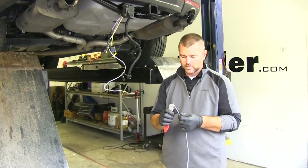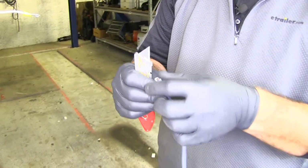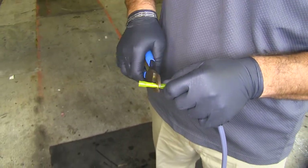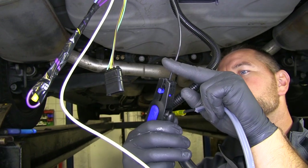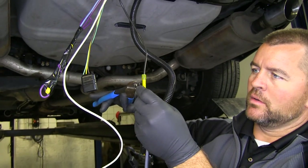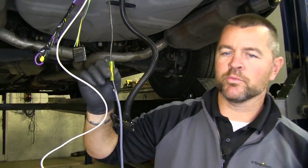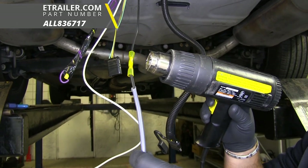Next we're going to take our duplex wire and split it right down the center. I'm going to strip my black wire and add a heat shrink butt connector — these don't come in the kit, but you can find them on our website. Then I'm going to take this black wire and cut off the butt connector that's on here. I'm going to strip this black wire, then we're going to add the other end of the heat shrink butt connector onto our wire coming from our plug. This is going to be outside of the vehicle, and this is going to help protect this connection and keep it from corroding. Then we'll just take a heat gun and shrink up our butt connector.